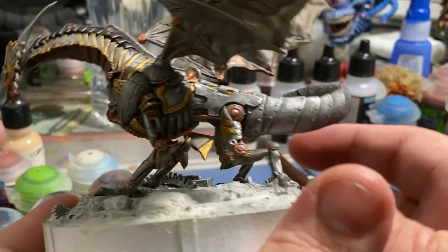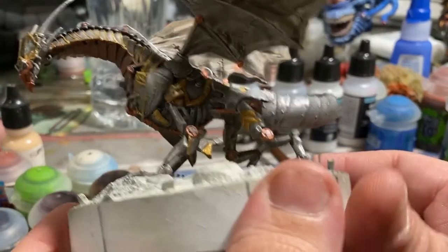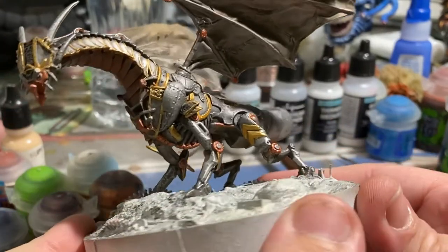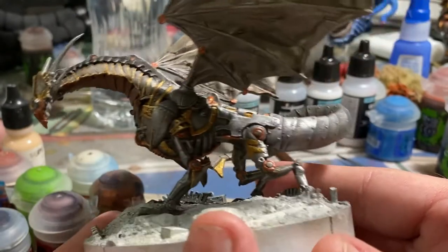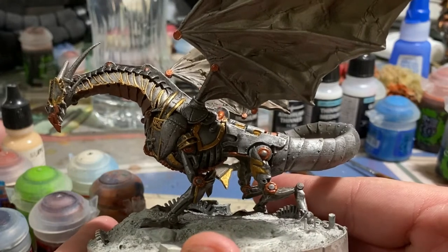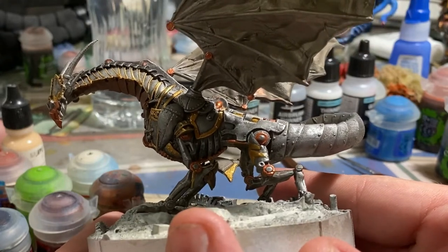Looking back, I should have recorded this stage and done some kind of high-speed playback, but you guys have seen me edge highlight before, and that's really all I was doing here with the gold. I just went in and picked out everything that looked like a separate piece of metal on a body panel.